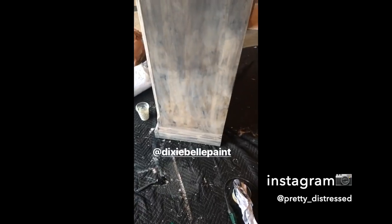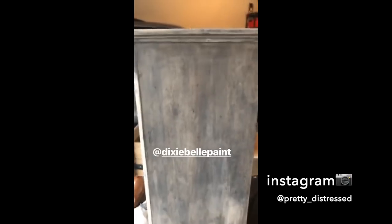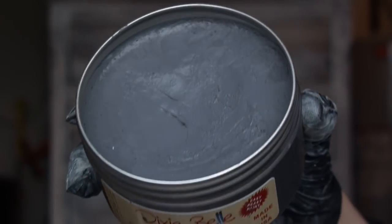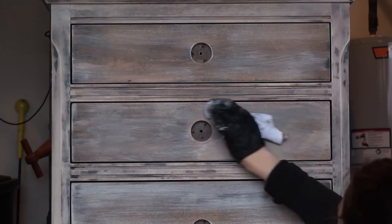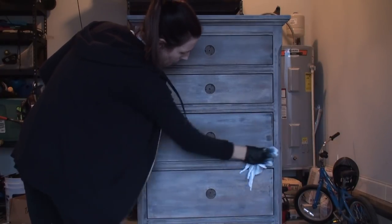Tip for the day: always listen to your mother — even at age 38 your mom still knows a thing or two. My mother told me I should try adding some gray to this, so I did gray wax. Look at how gorgeous that is — I love it. This is the Dixie Belle Bestest Wax in Grunge Gray, and this was such a good idea. Adding gray wax is adding color and finishing it all in one step, and it's really easy to use with no strong odor. You just get a clean cloth, wipe down the entire piece with this wax, then get a clean cloth and buff it down about 15 minutes after you put the wax on.